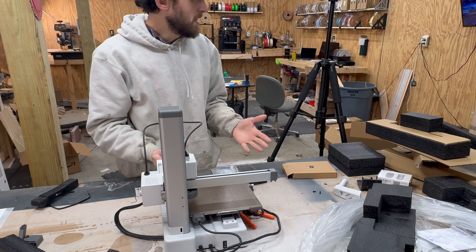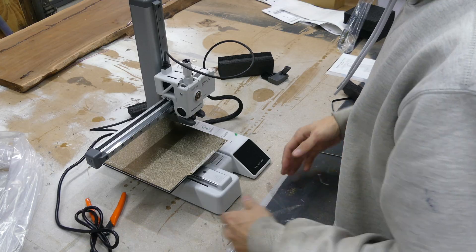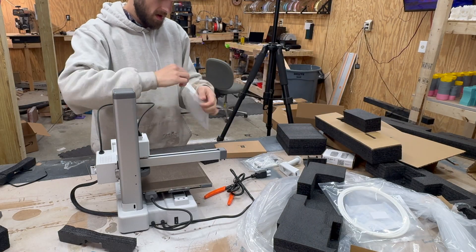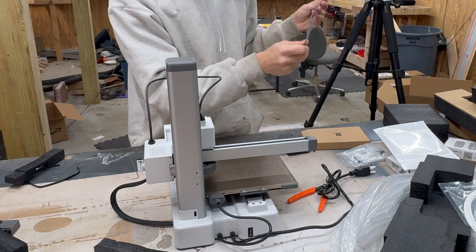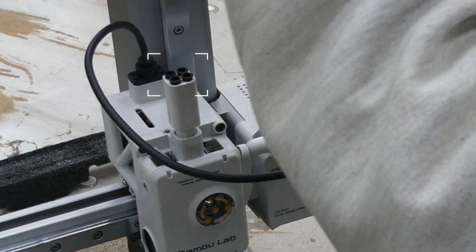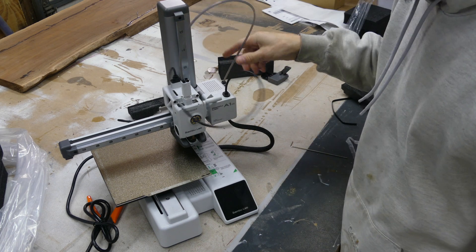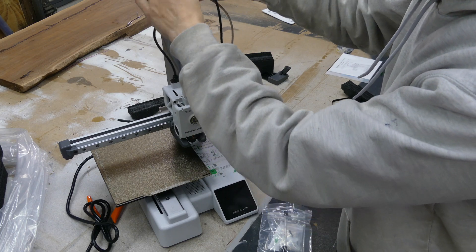This whole piece comes right off and essentially that's the gantry lock removal. There are a couple things we have to do before we can boot it up, one of which is installing our Bowden tube for the filament. That's as easy as clicking it into place there, choosing one of the spots, and clicking it into place — then it is locked in and ready to go. They also include this little wire guide.